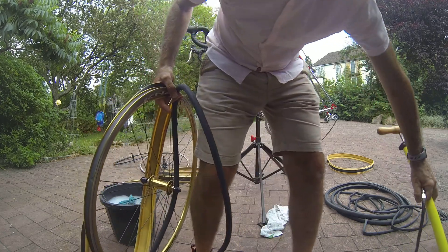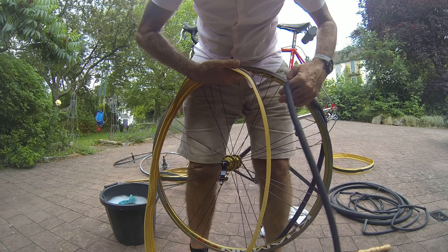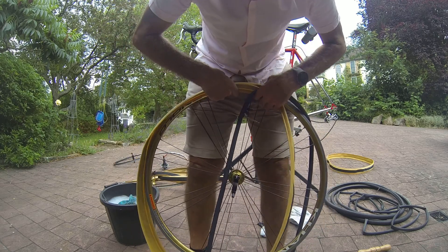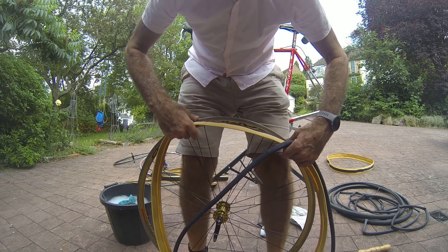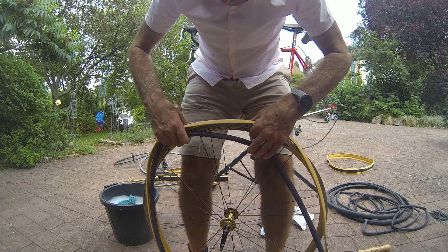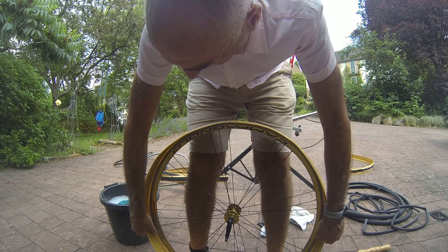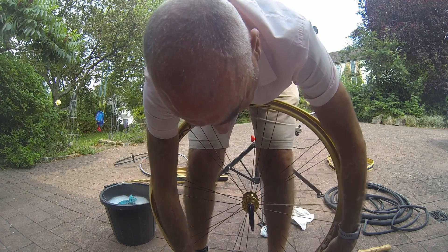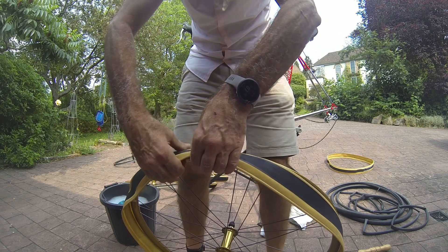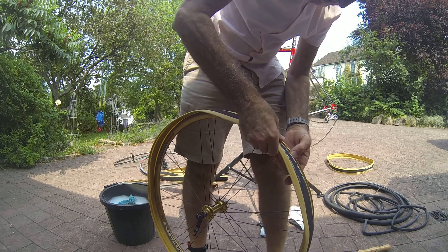I'm going to match up the tire on the rim. The other thing is, if you've got tires with direction indicators, make sure you have them the right way. These Veloflex ones — the latest ones don't have a rolling direction, but the previous ones did, so check which ones you've got and if they do, put them in the right direction. I can see they are quite tight just to get the tire onto the bead.